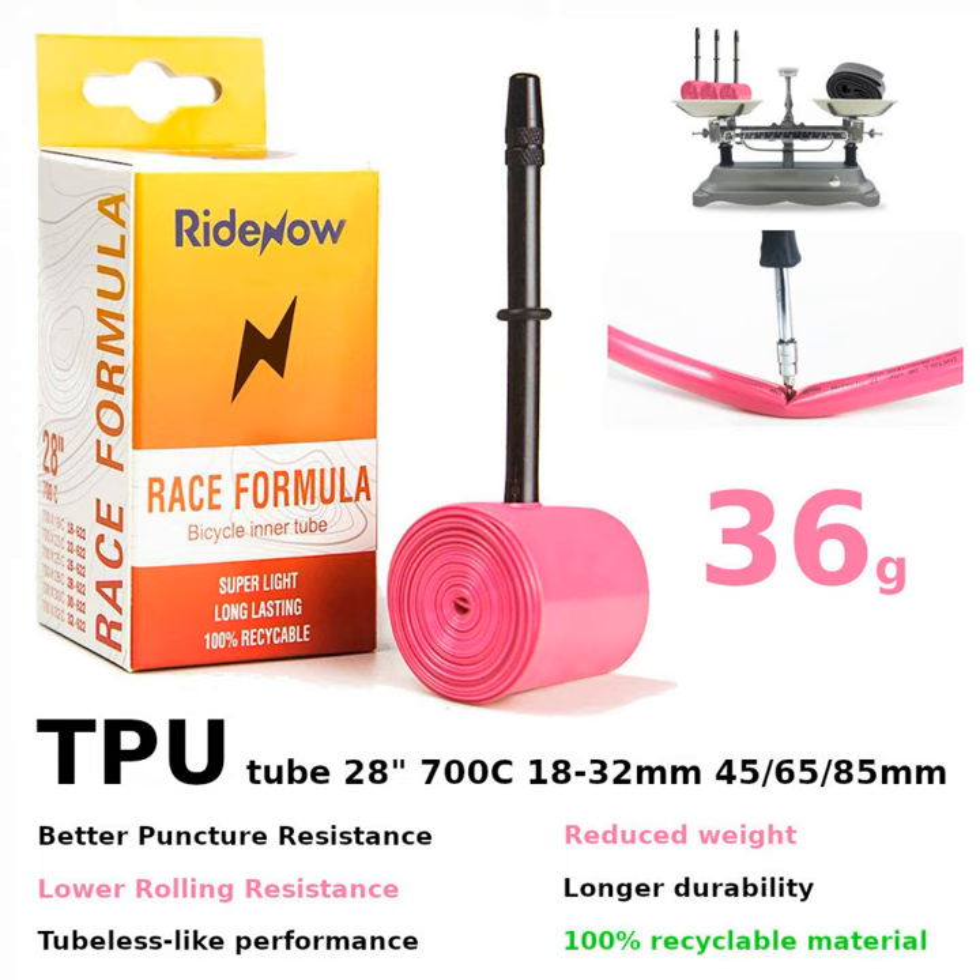I specifically received and tested the pink TPU tires weighing 35g with a black valve measuring 65mm in length. A 65mm valve is long enough for the 50mm carbon rims from Elite Wheels that I've been using for a few months — you can read a detailed initial review of these carbon rims on the blog. Later, while reading numerous articles and watching YouTube reviews, I learned that there are models of much lighter TPU tires.